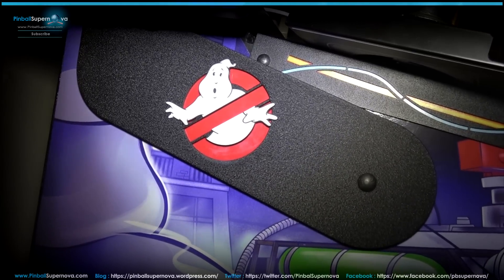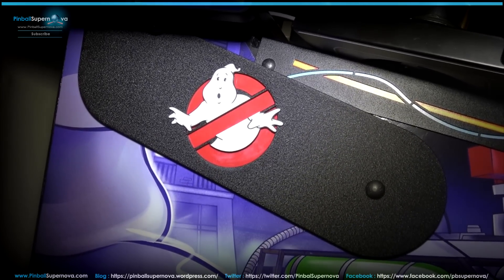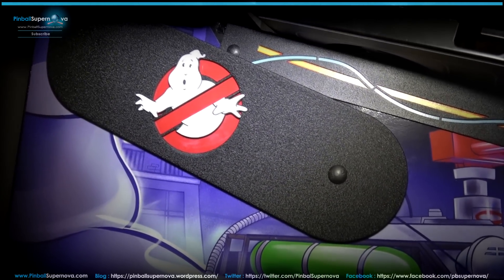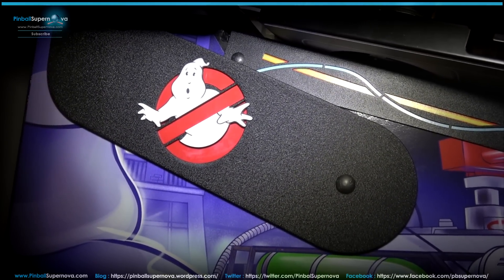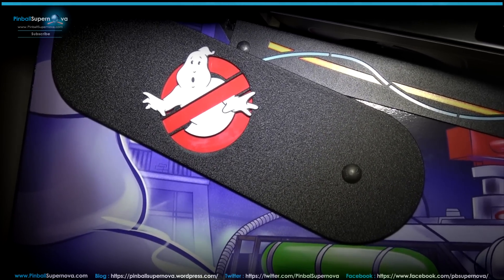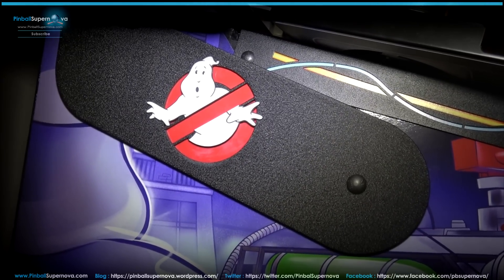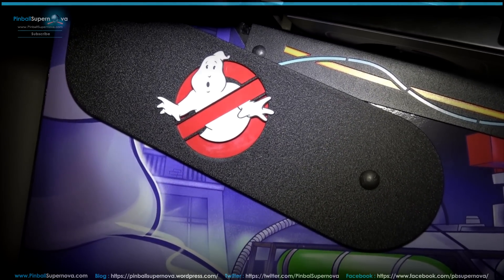That's how you install hinges on a Stern Ghostbusters pinball machine. Thanks for watching — if you liked the video, subscribe to my channel. You can find everything at pinballsupernova.com, including links to my game room video, blog, Twitter, Facebook, and YouTube page. Thanks for the support and see you in the next video.